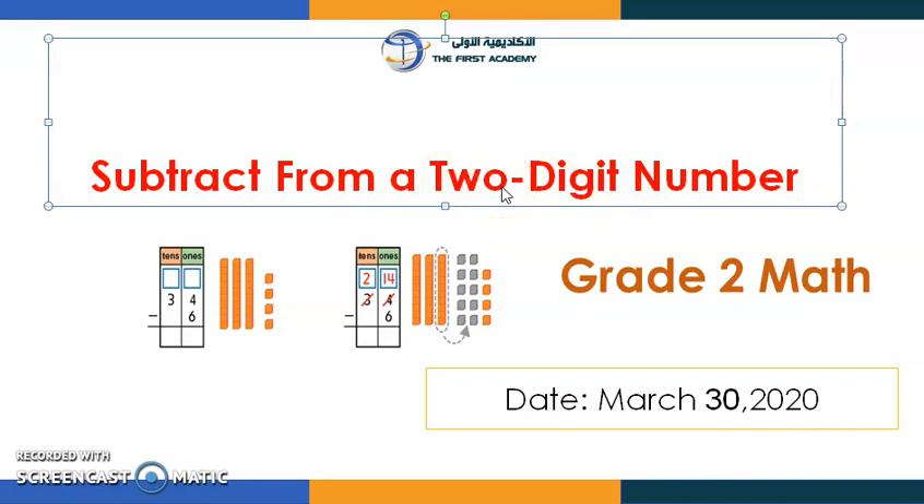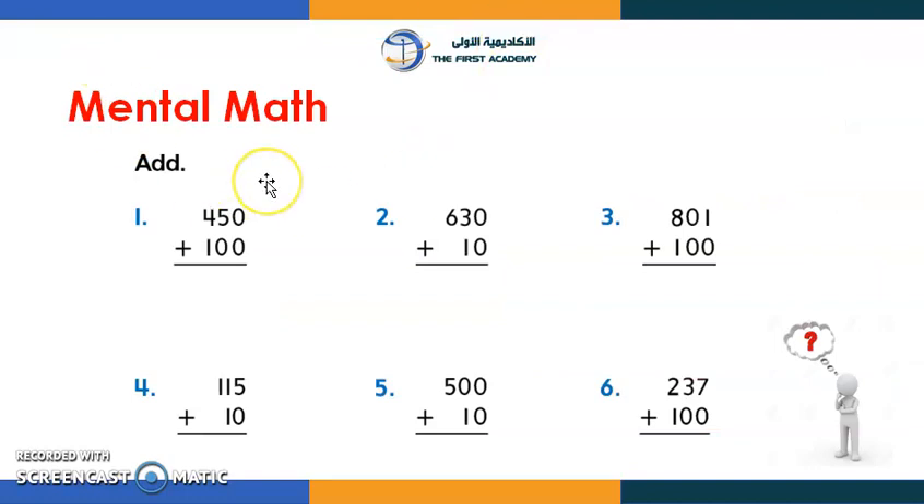Today we're going to revise it. Put your hands in the air, clap your hands five times, and say "I am ready!" Now here's the mental math — I want you to read the numbers carefully and write the answers.